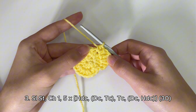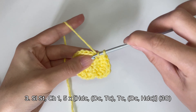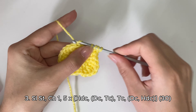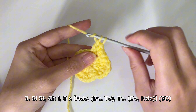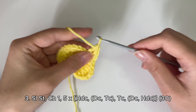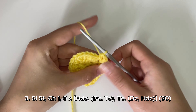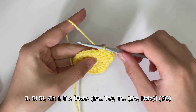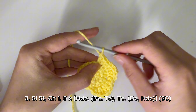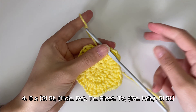You should end up with something like that, and you want to repeat this pattern all the way around: starting with a half double crochet, a double crochet into the next stitch, a triple crochet into that same stitch with the double crochet, then a triple crochet into the next stitch, a double crochet into the next stitch, and a half double crochet into that same stitch. Keep going with this pattern all the way around. This is how it should look after finishing row three.